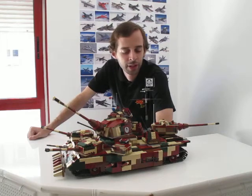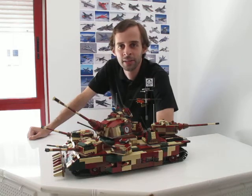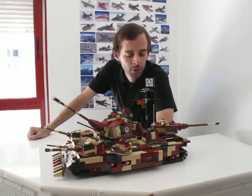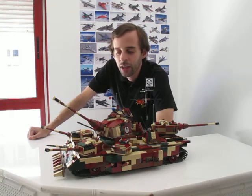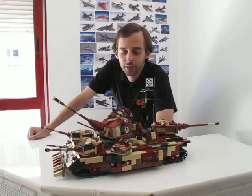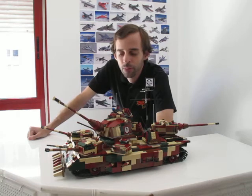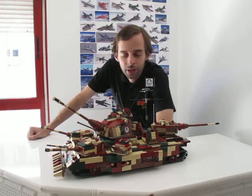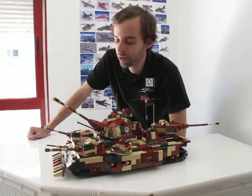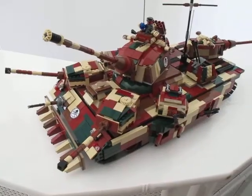Hey guys, it's Anand once again, and today I'm going to give you a small guided tour of my latest model: the Ultra Super Duper Ultra Hydra Heavy Tank. It's a model based on another model I saw online many years ago. It has a total of nine turrets, it weighs around four and a half kilos, and has something like 3,000 parts or more — many of them made with dark tan, dark red, and dark green parts, which made this model quite expensive to build.